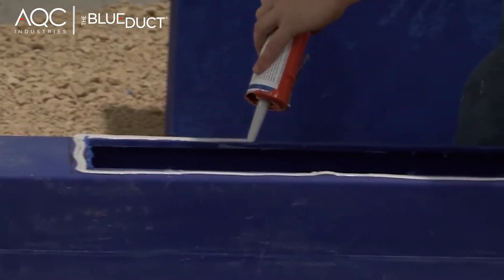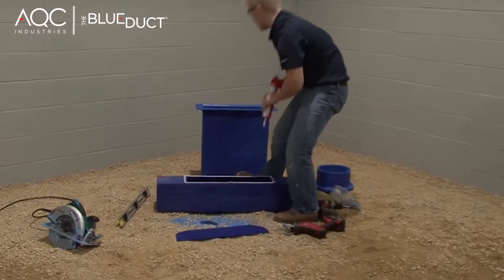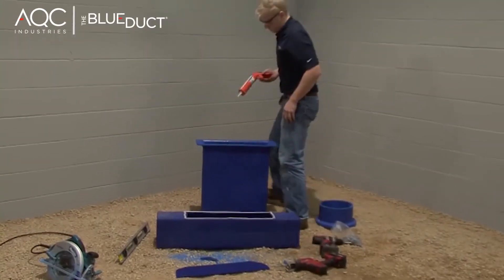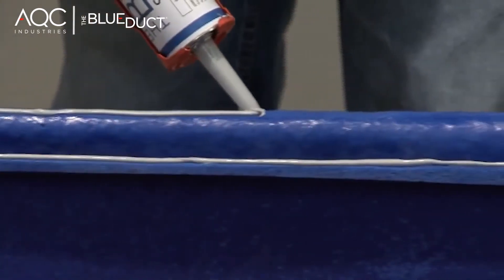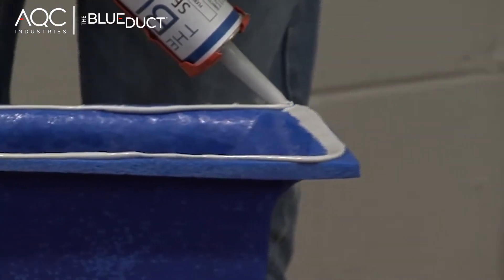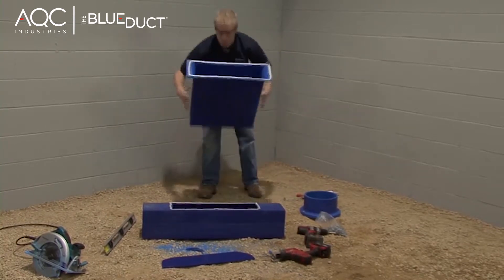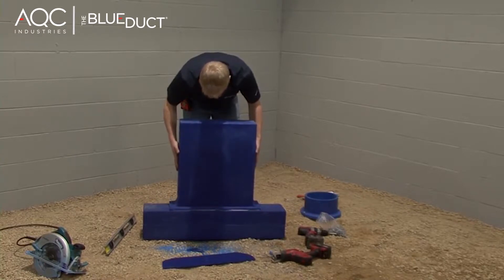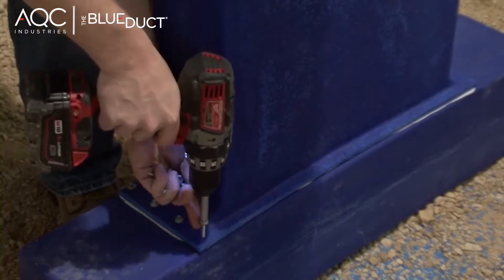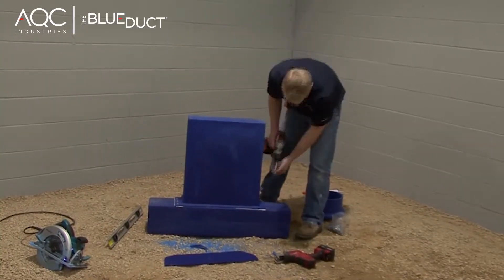Apply a quarter inch bead of the blue duct sealant to the linear diffuser and to the lip of the linear diffuser adapter. Flip the linear diffuser adapter over so that the lip rests on the linear diffuser. Then, using the template holes as a guide, screw down the adapter.